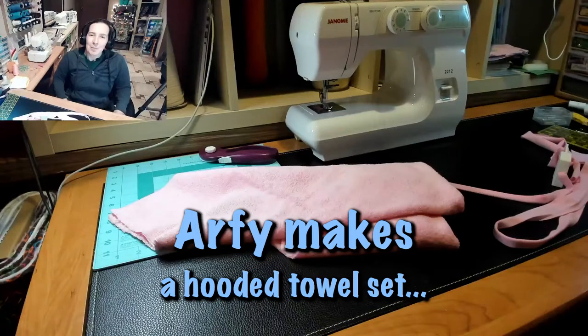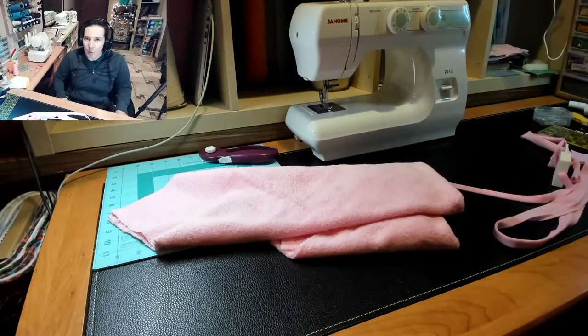Hey there mamas! Today we're going to be making a little hooded towel set. I'm going to be making a very small one, like large infant to small toddler size.